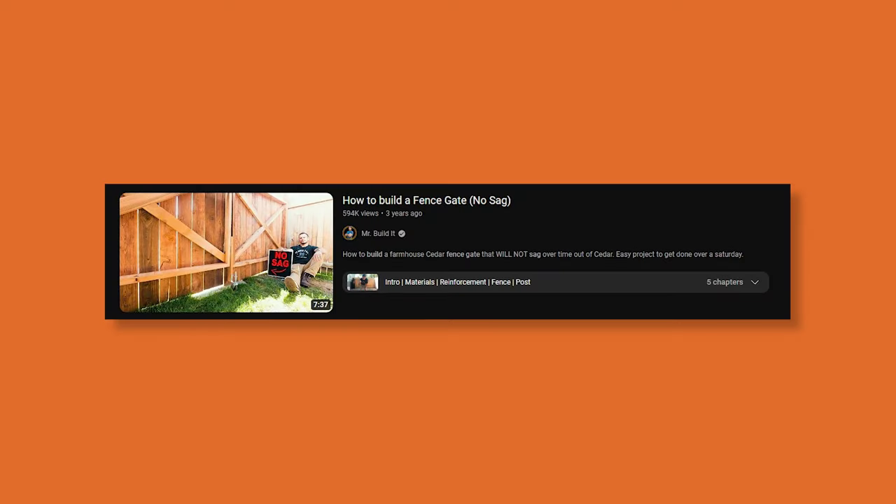All right guys, today's video is titled 'How to Build a Fence Gate No Sag' from the Mr. Build It channel. Gates are always a subject of discussion because they're the number one callback nationwide for fences in general. It's important to get the gates right. Let's see how Mr. Build It tackles this gate.